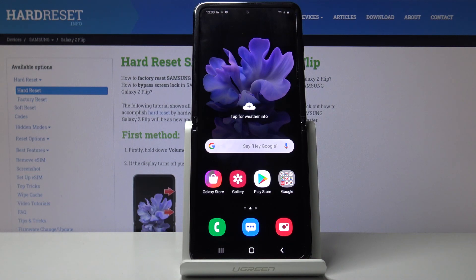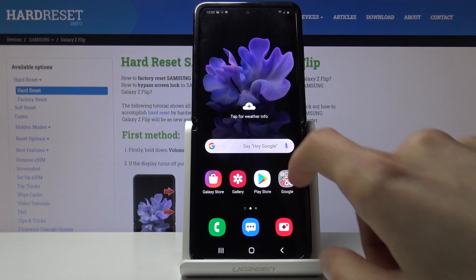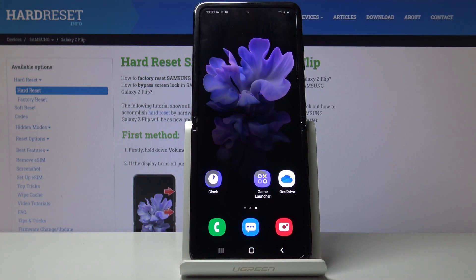Welcome, everyone. This is a Samsung Galaxy Z Flip and today I'll show you how to capture a screenshot on the device. So to begin, open up the content that you wish to capture, which for me is going to be this page on the home screen.